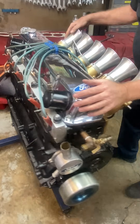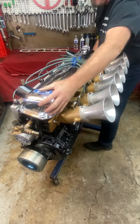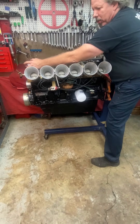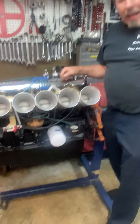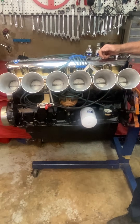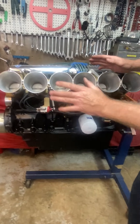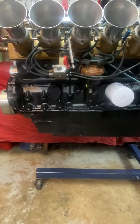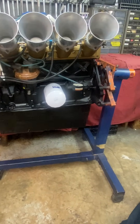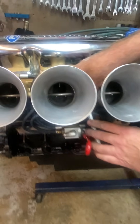Now let me roll this around and get you a good look at the intake side. Is that cool or what? This looks like the fire cat number six — this thing is so beautiful. And I get really excited about this because you just keep thinking, man, this is a freaking six cylinder.